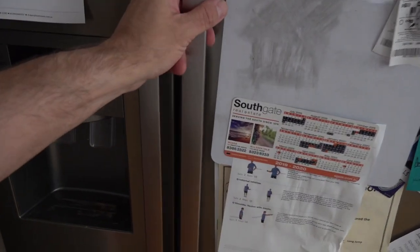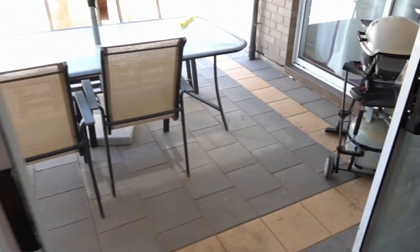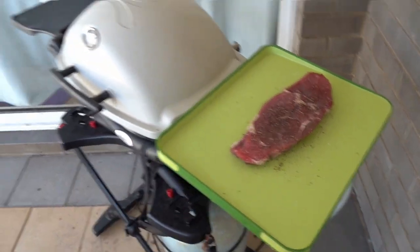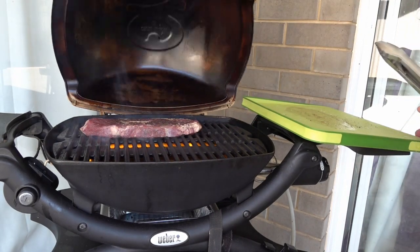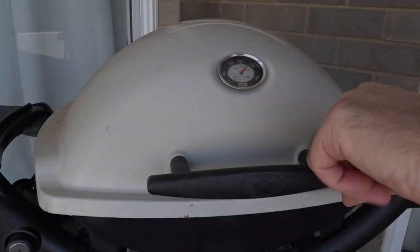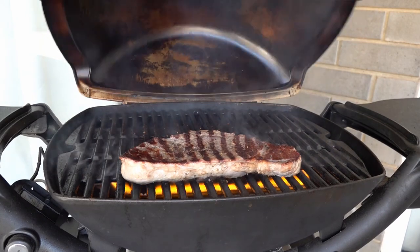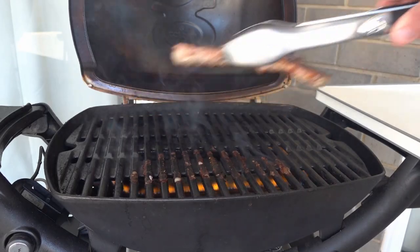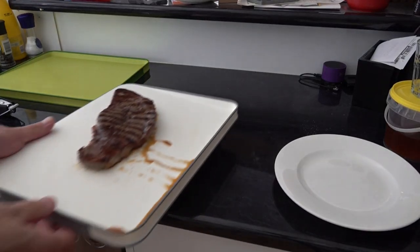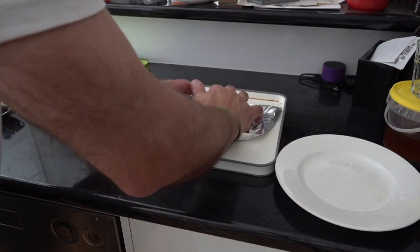Once the grill's ready and nice and hot, it's time to grab that steak out of the fridge and get it on. We're back after 3 minutes — that's gone for 3 minutes, so that's ready to turn. Look at those grill marks — can't beat them off the grill. Nice, 3 more minutes. Now it's time to get that steak off. We're just going to temp that over, and we'll let it rest while we prepare our sauce.